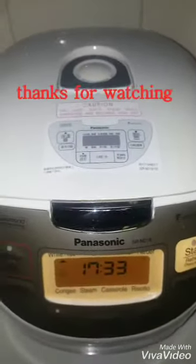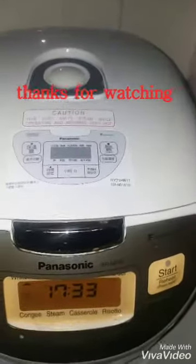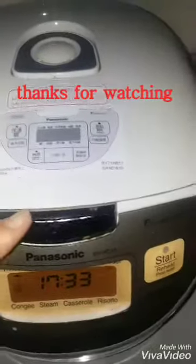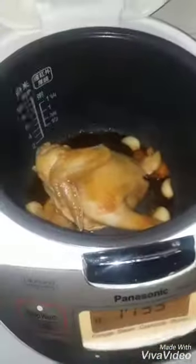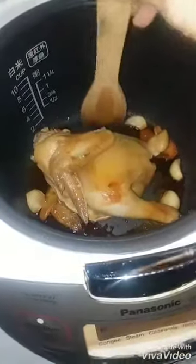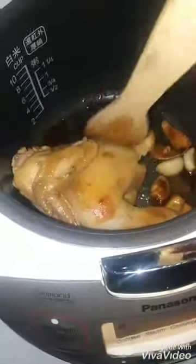Ayan, ayan ang ako mga kanyang suki. Pinatay ko na lang po sya kasi na ano na na — 15 minutes na po. Tingnan po natin. Napakaganda.